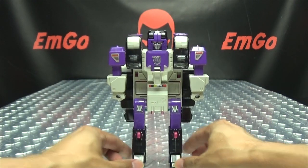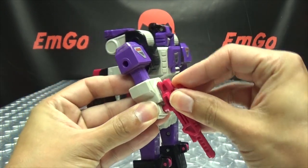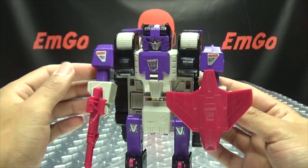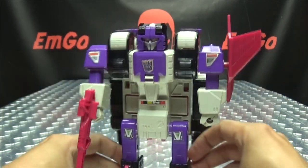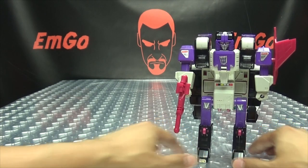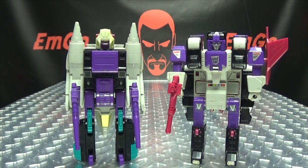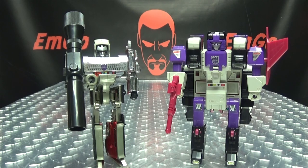Of course we can give him his weapons. We can give him his gun — pew pew bang bang. We can also give him this shield, which he can hold in his hand if you want. Or personally, I plug it into his shoulder — that's what I do. But your toy, display it however you wish. There he is all decked out. And for comparison, here he is with Snapdragon, and here he is with old Trigger Crotch — G1 Megs.